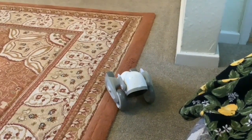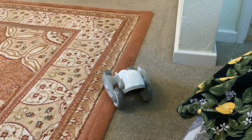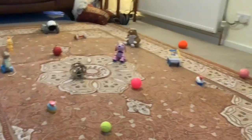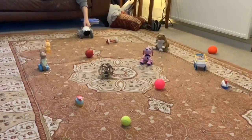Luna was active for four minutes before she went to sleep, and we didn't interact with her at all. That was putting Luna on and ignoring her in a room with nothing on the floor.